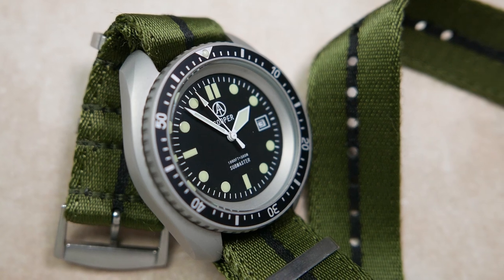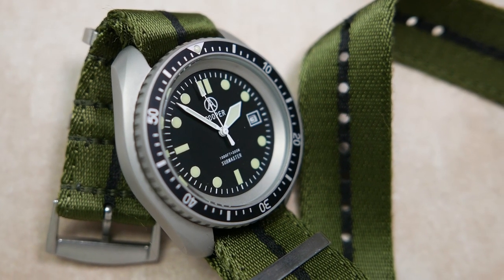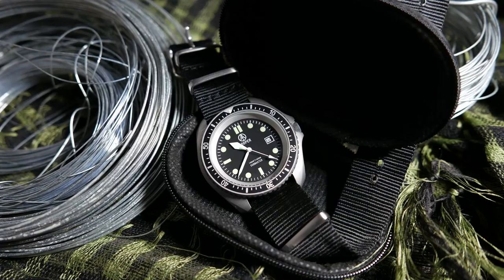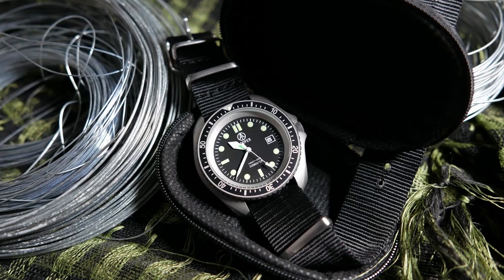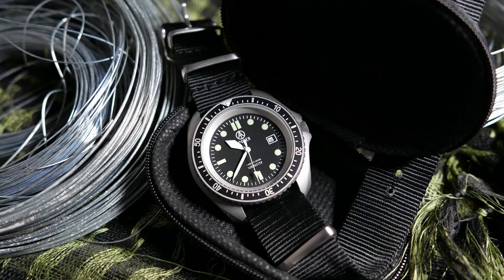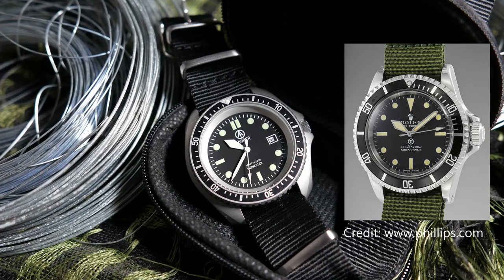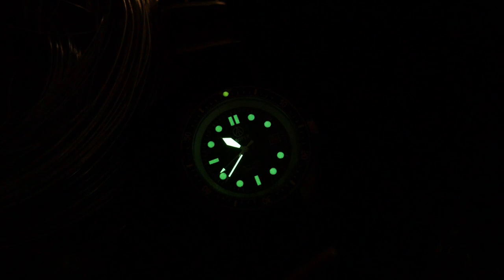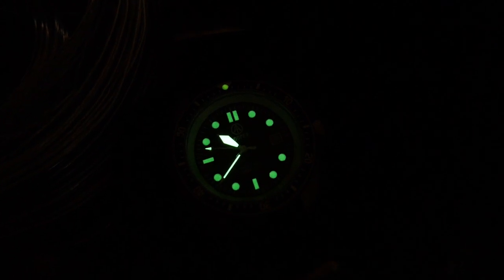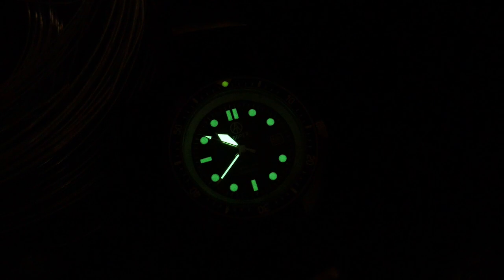The hands Cooper decided to go with are white painted, lumed gladiator-style hands — a pencil minute hand, a broad sword hour hand, and an aero seconds hand, very similar to the handset found on mil-spec Rolex Submariners of the 1970s and others. The lume is okay for a watch at this price point, but it is by no means outstanding. While the indices fade relatively fast, the lume on the hands is quite good and will last for a few hours.